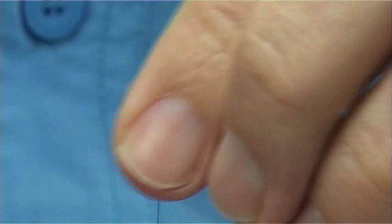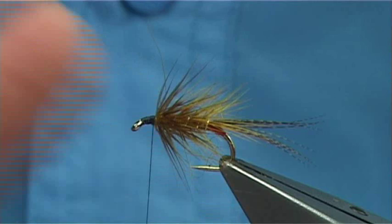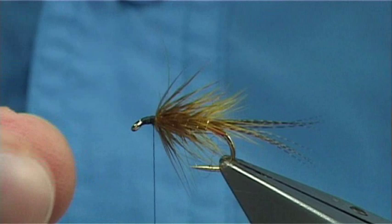There are two ways of finishing off this wet fly: the bronze mallard can go on last, or on before the front hackle. I've tied it both ways and been successful both ways, so it's up to yourself. Now I'm going to tie the bronze mallard on first, and then the hackle in front.